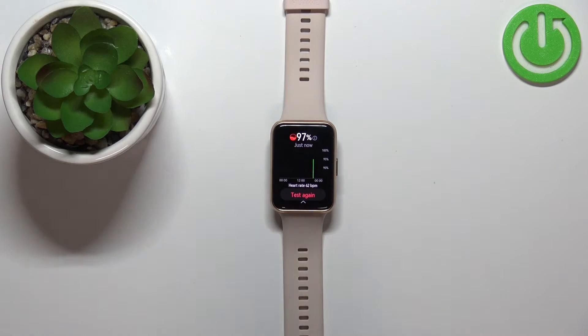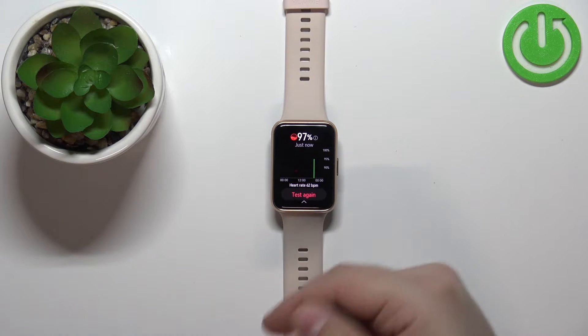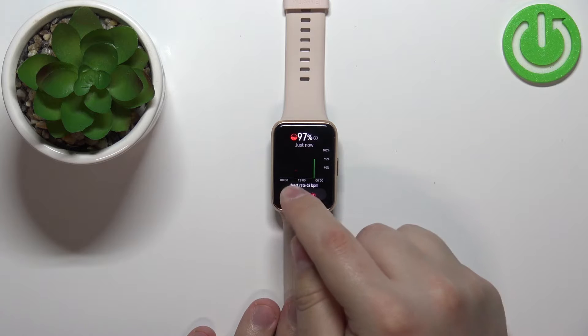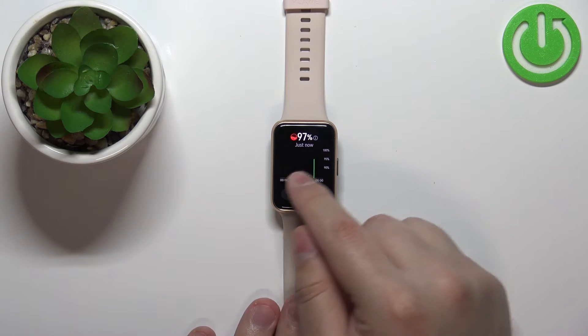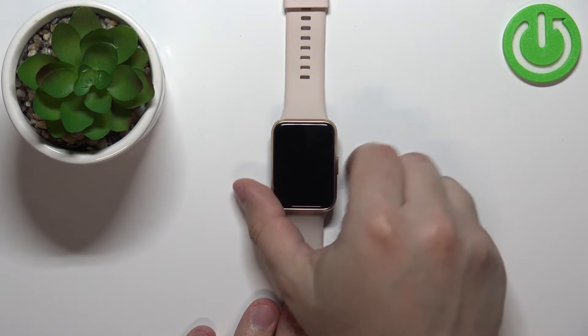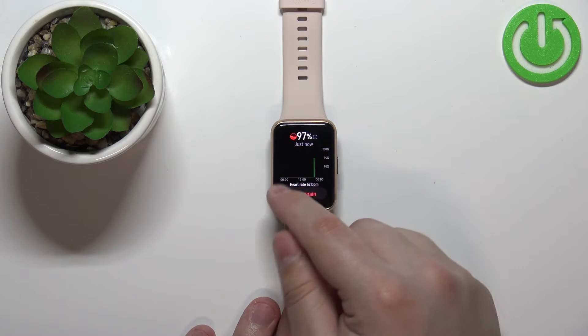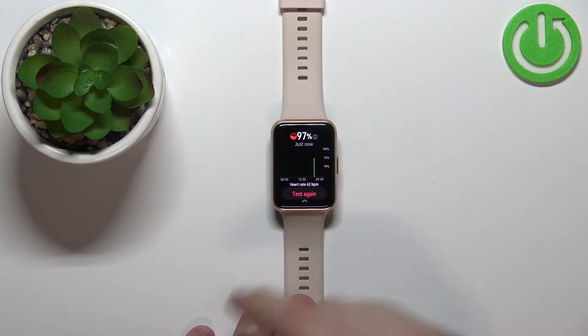You can also tap on the 'test again' button to repeat the test if you want. Here we have a little graph from the whole day, so if you measure your blood oxygen levels throughout the whole day, you can see the stats right here on this graph. You can also enable the automatic measurement if you want.